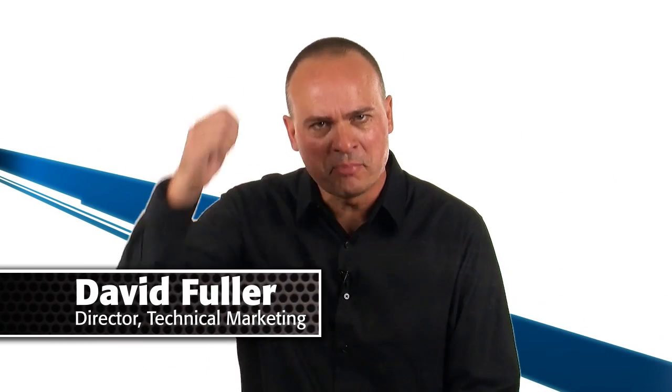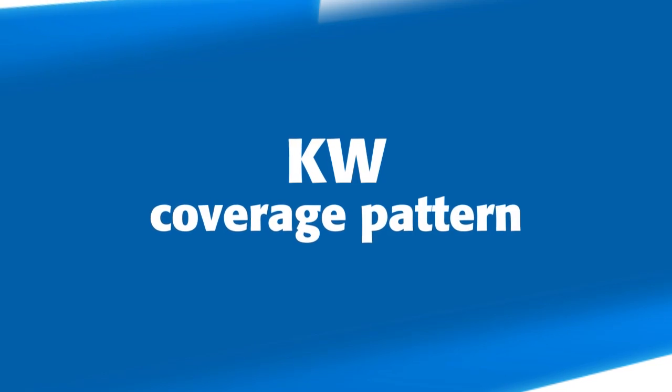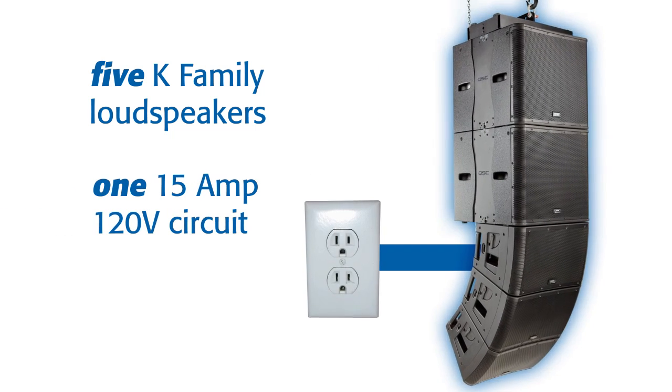The KLA-12 is housed in an impact-resistant ABS enclosure and can be used with or without the companion KLA-181 flyable subwoofer. To get you right out of the gate with your new system, both XLR and PowerCon jumper cables are included. And speaking of electrical power, the K-family power module is so efficient that up to five loudspeakers can be operated on a single 15-amp, 120-volt AC circuit.